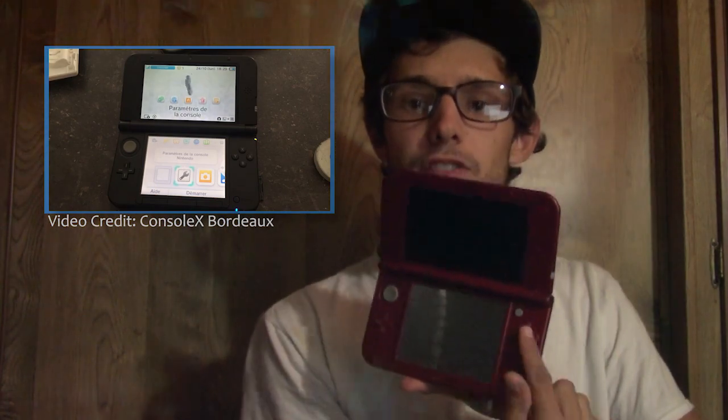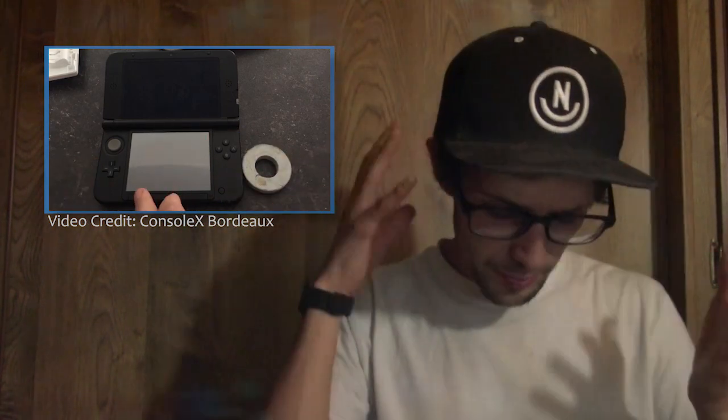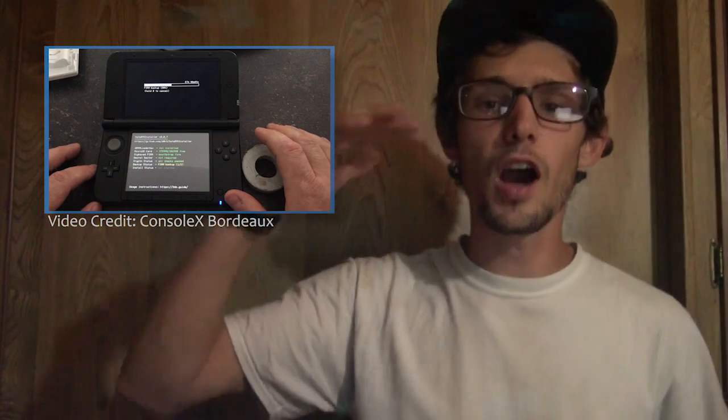Take the DS flashcard, put it into the non-hacked 3DS, put some files on your SD card, then take a magnet and place it around the sleep sensor area. For a 2DS, just use the sleep switch. Press a series of buttons — as shown in this clip from ConsoleX Bordeaux — and it's absolutely insane: you can hack a 3DS with a magnet and a DS flashcard, installing full Boot9Strap and all top-level hacks on a brand new 3DS of any firmware.